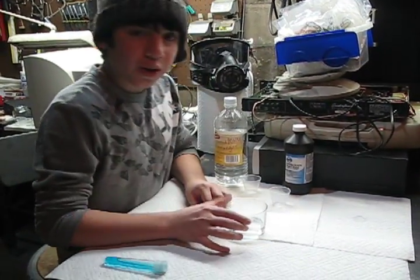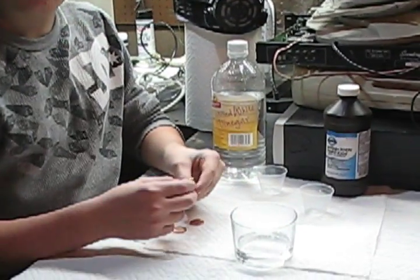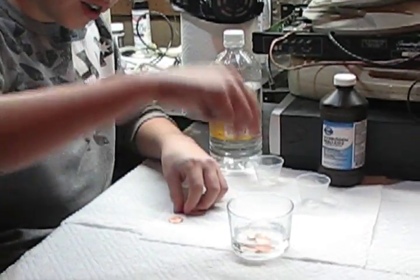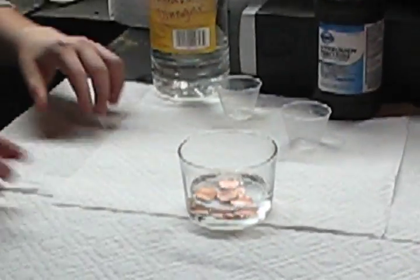We've boiled it in the microwave, and now we're going to drop in the pennies — 5 pennies. Oh, it's hot. Be careful.